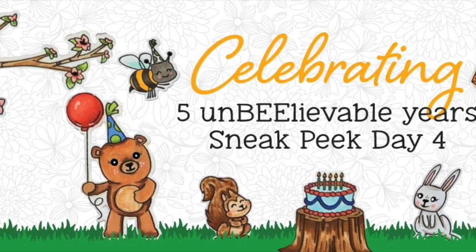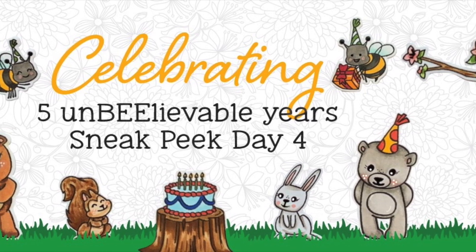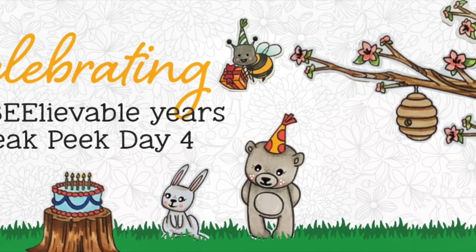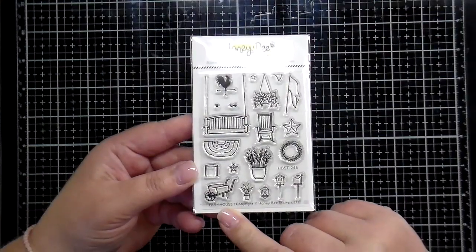Hey there friends, welcome back to the Honey Bee Stamps blog and YouTube channel. We're so glad you're joining us for this fifth anniversary celebration. Today I'm getting started with our brand new farmhouse add-on set.